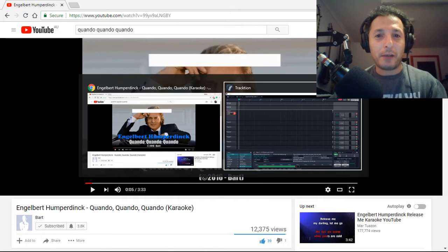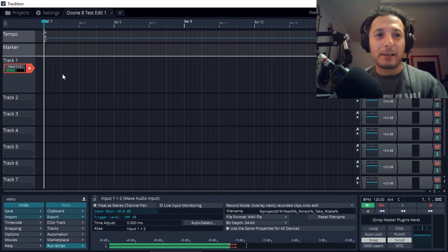In the background I have Traction running and it's ready to record. I'm going to hit the record button, switch to the YouTube video, play it, sing, and then come back and have a listen to it. So here we go.